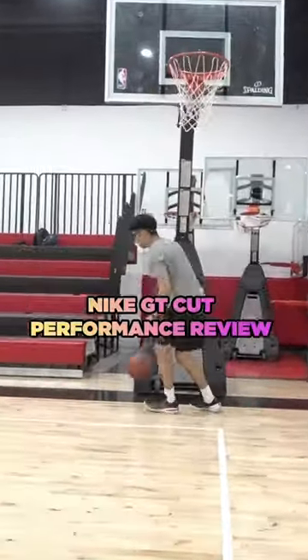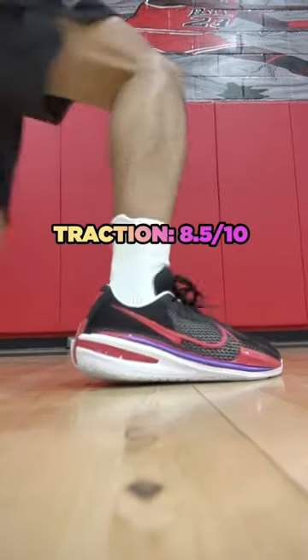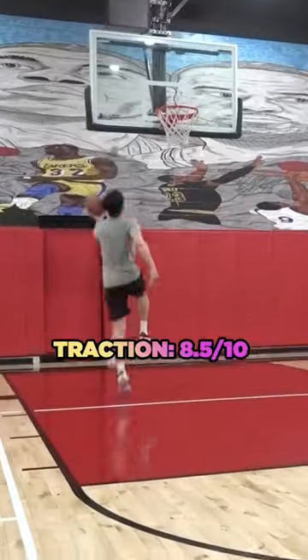Let me tell you why you need to hoop in the Nike GT Cut. For starters, the traction on these is top tier. I had no problems on any court surface, but I wouldn't recommend bringing these outdoors.